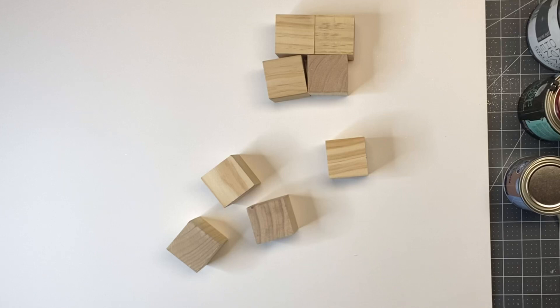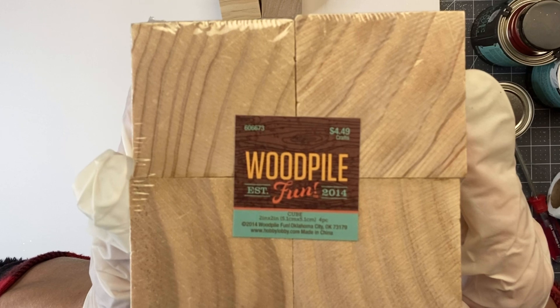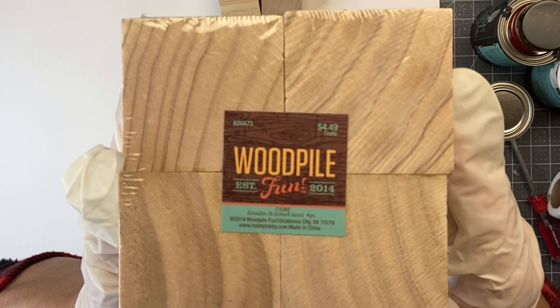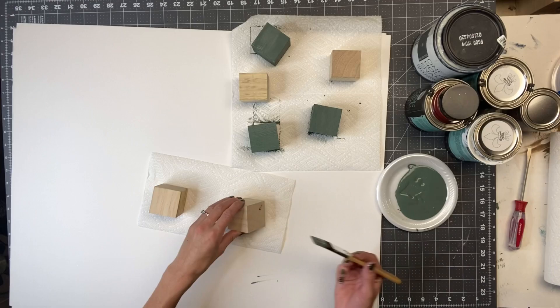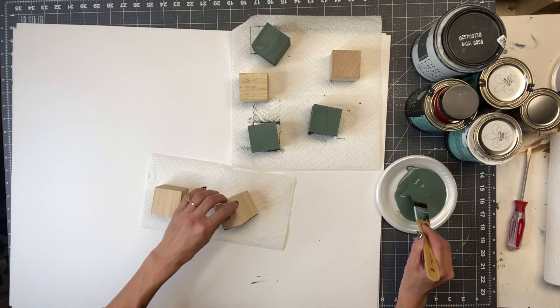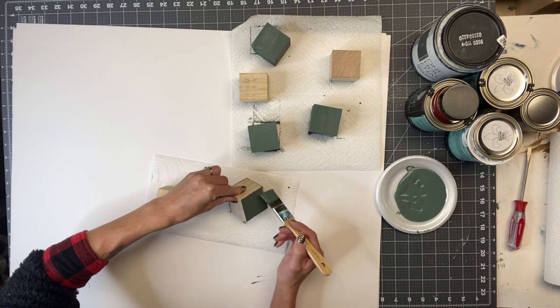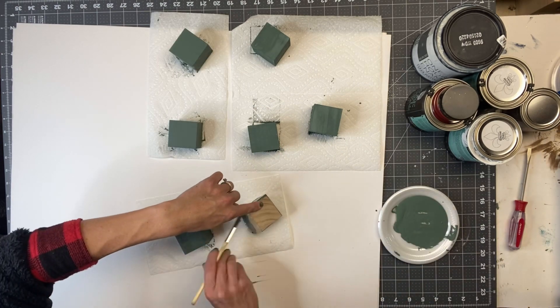I started with seven unfinished wood blocks — they're about two inches. I got mine from Hobby Lobby for $4.49, and don't forget you can use your 40% off coupon. You can also grab these probably at any craft store. I painted all of the sides using Dried Thyme from Wise Owl Paint.